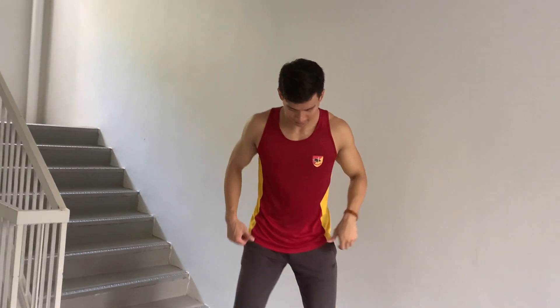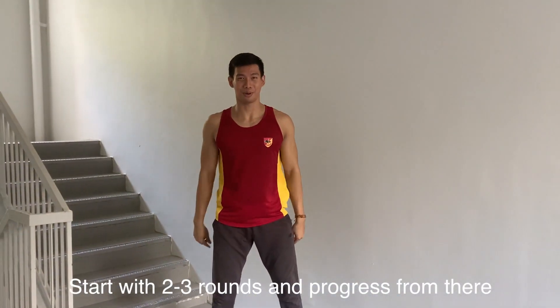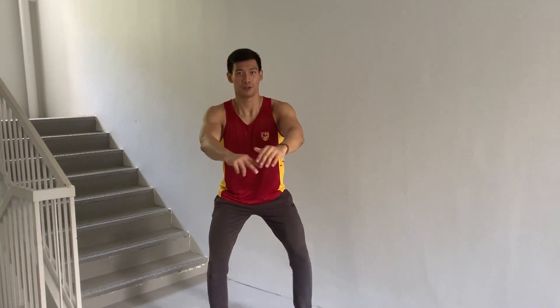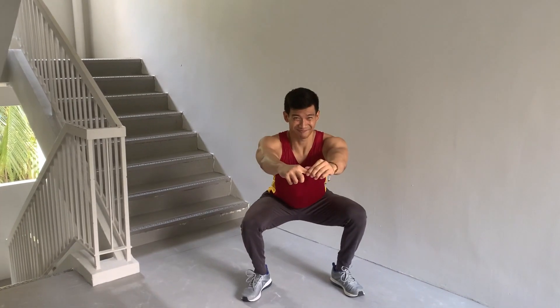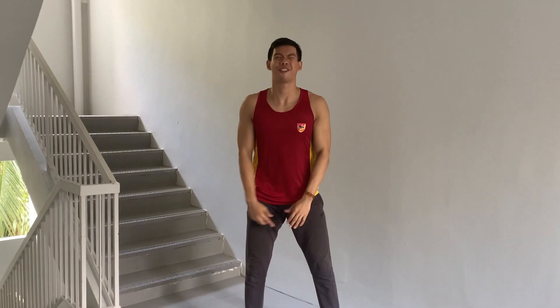Repeat — you can change the exercise after every five reps. And lastly, same thing, you're going to go one more round. So total, start with three rounds. As you get better, you can do more repetitions or more rounds.